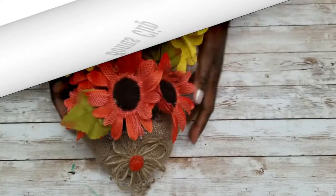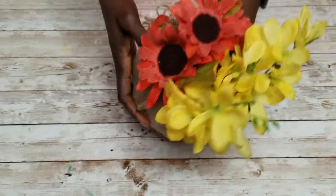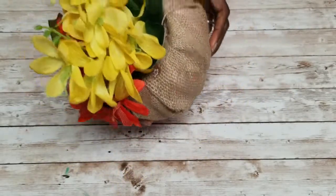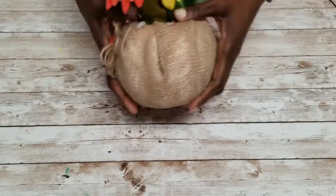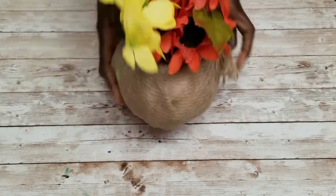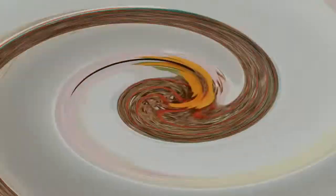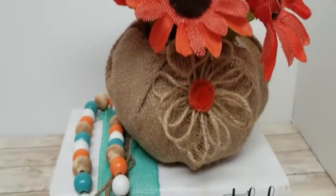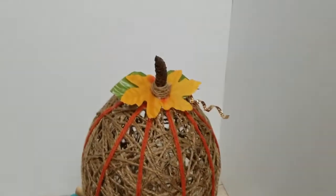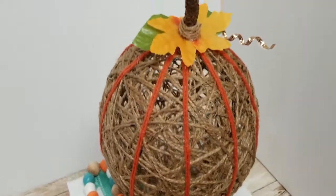This is a bonus clip — a pumpkin I did for another video. I'll leave a card so you can check that out, but I wanted to show you this unusual pumpkin that serves as a vase. It just goes to show that you can take anything you find around your home and turn it into a pumpkin.